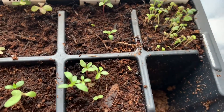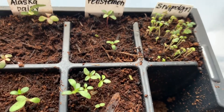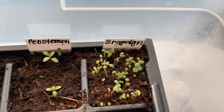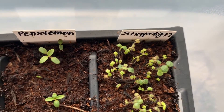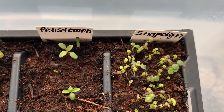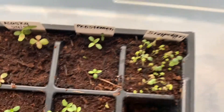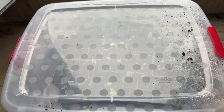I have this Penstemon here which looks pretty good, and this is a perennial in my area so if I can get it out to the garden that would be great. I also have these snapdragons over here and it looks like there's something else mixed in because I see two different types of leaves, and I've not grown snapdragon before so I'm not sure what is what.